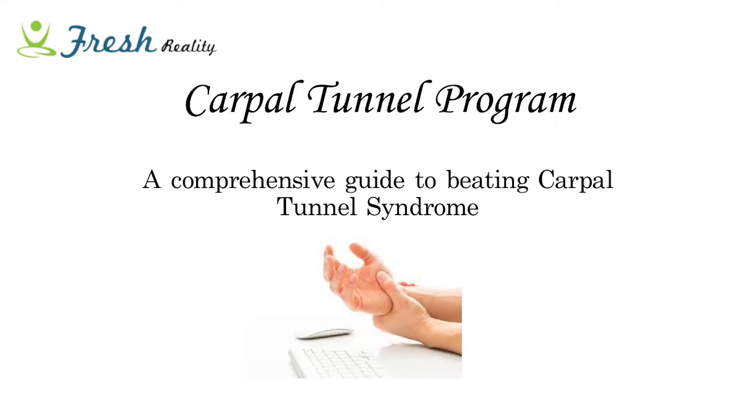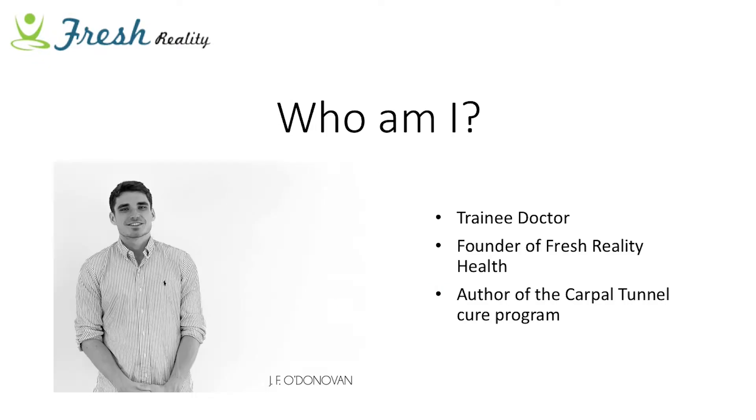Hey everyone, welcome back to the carpal tunnel program. This is video number four in a four-part series, and I'm really excited to share this with you. I really do hope you've enjoyed the videos so far and managed to learn and implement some of the things I've shared. My name is James and I'm a trainee doctor based in Nottingham, England. I wanted to bring together leading doctors to share information like this so people could better understand their conditions and beat them.